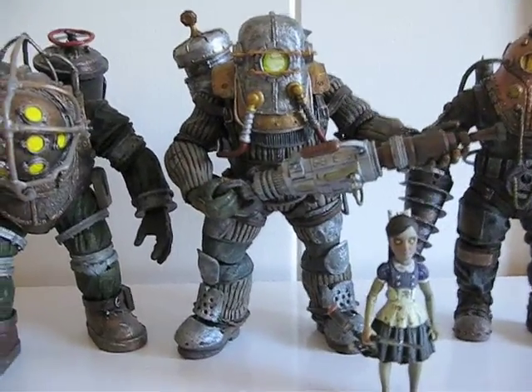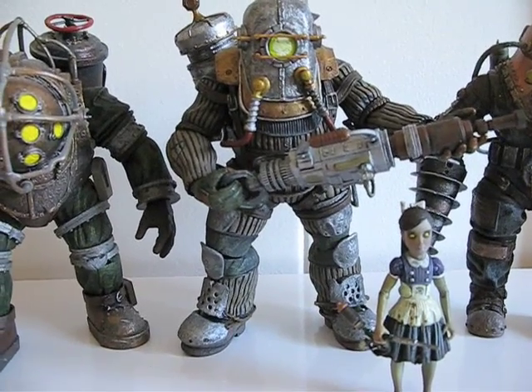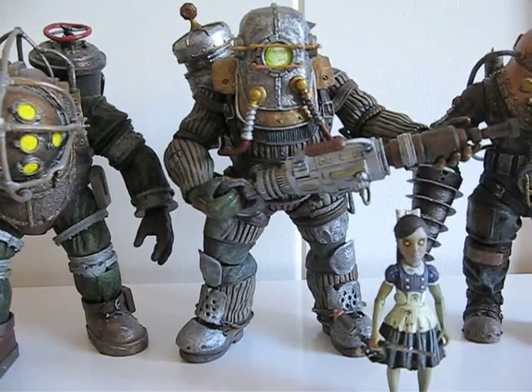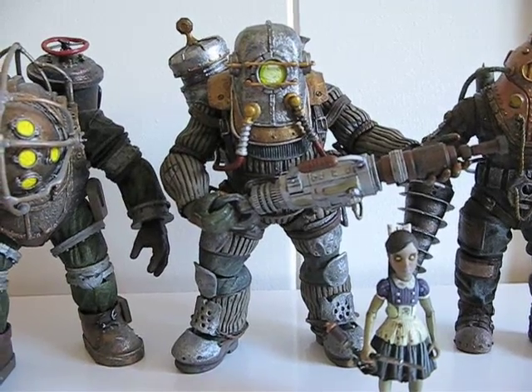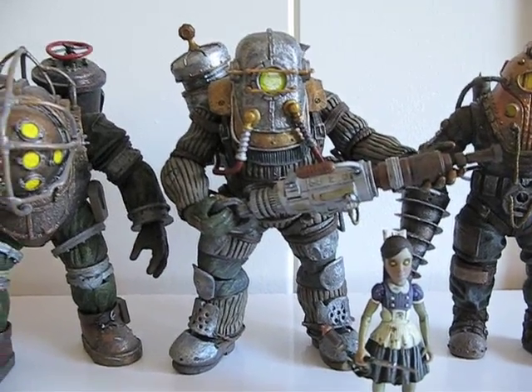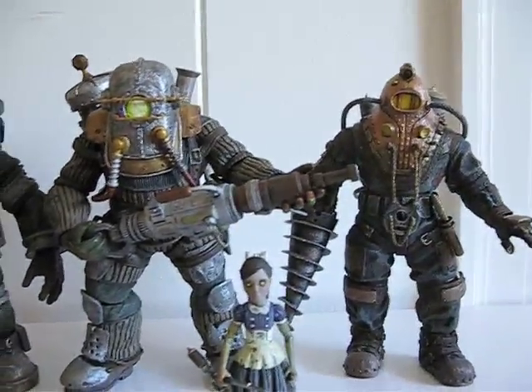If you see him, definitely get him. I just got him today at Toys R Us — I went to two Toys R Us and only one of them had him. So yeah, definitely pick him up if you see this figure.